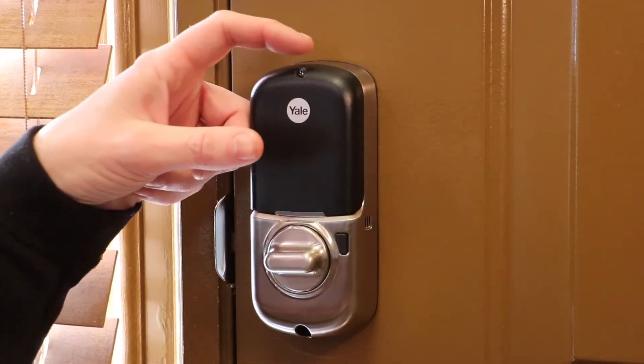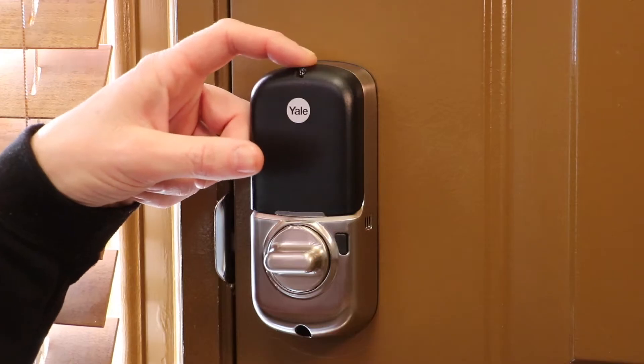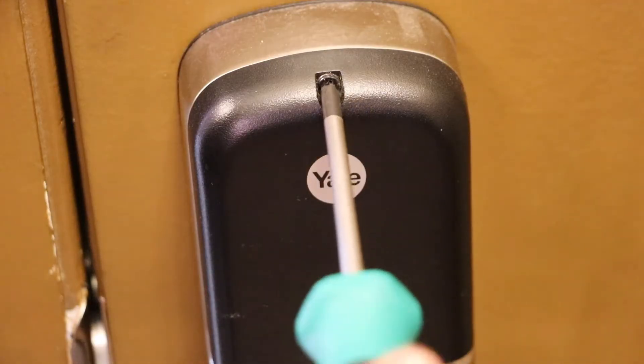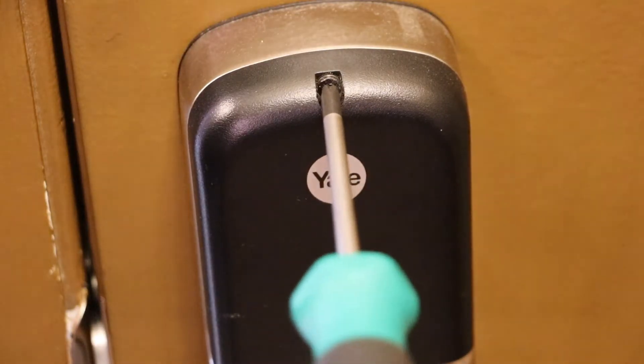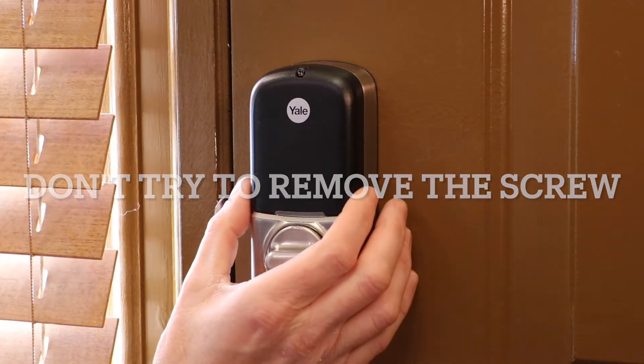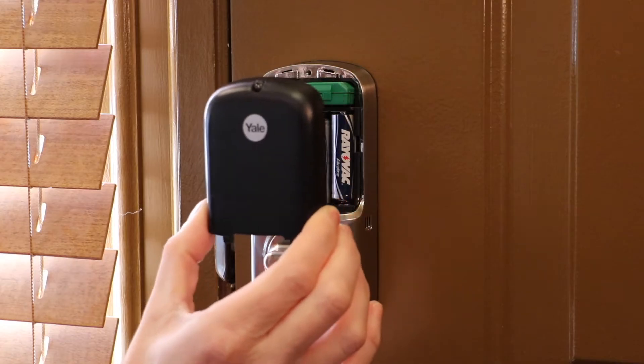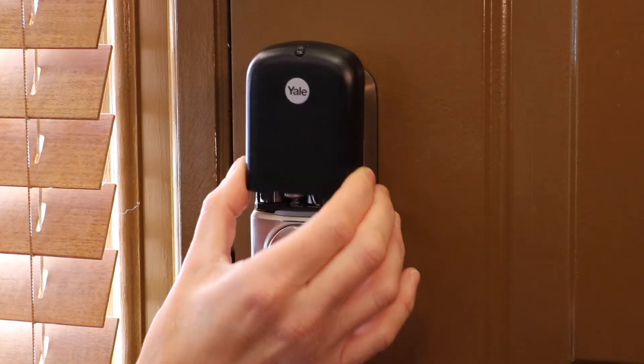Now I'm going to unscrew the screw on the top middle of the cover using my Phillips screwdriver. Now I'm going to push up on the cover and pull out towards you — so that was push up, pull towards you.